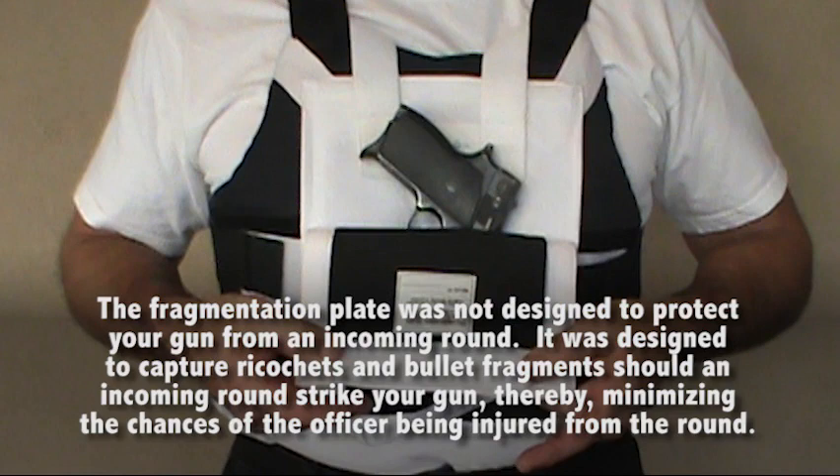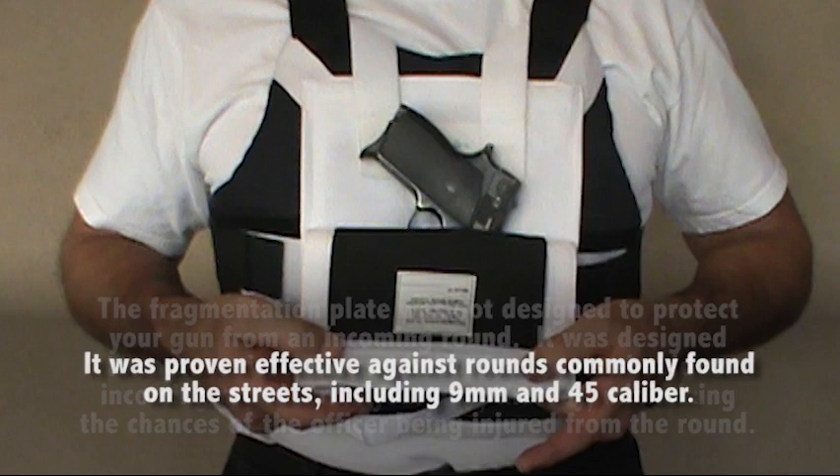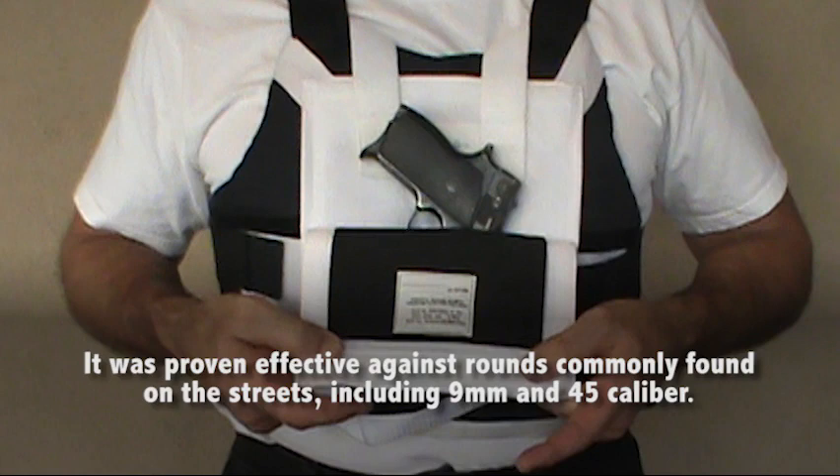The fragmentation plate was not designed to protect your gun from an incoming round — it was designed to capture ricochets and bullet fragments should an incoming round strike your gun, thereby minimizing the chances of the officer being injured. It was proven effective against rounds commonly found on the streets, including 9mm and 45 caliber. A fragmentation plate is included with every BUG Pocket at no additional cost.